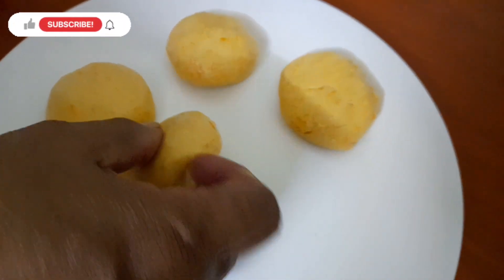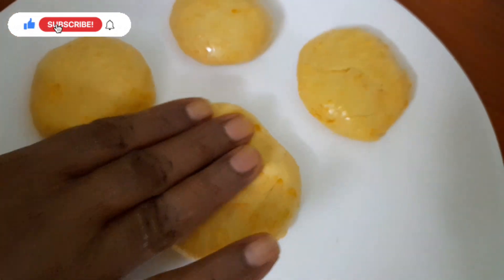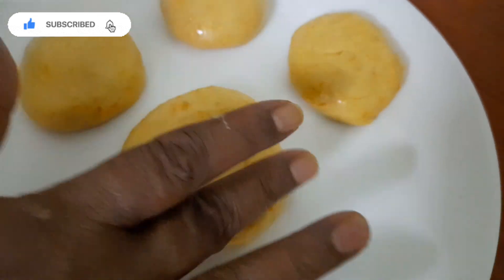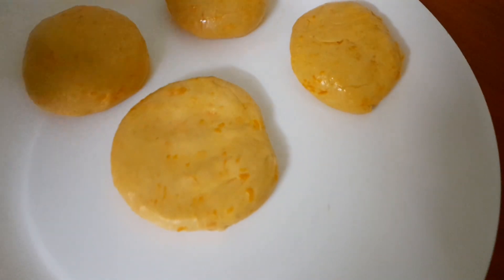Now we have to put a little bit of water on our hands and put it on our hands.